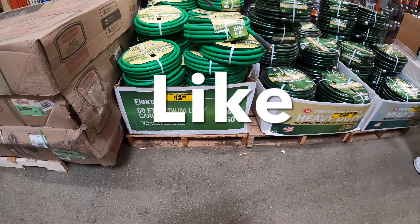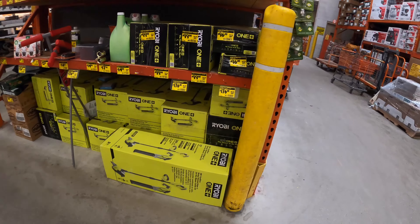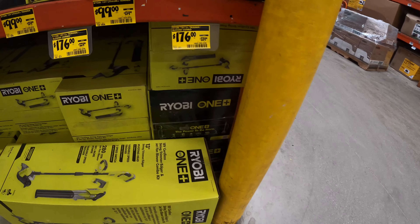If you like the video so far, smash the like button and share the video — somebody might find something interesting and be able to save some money.